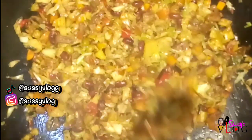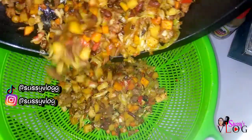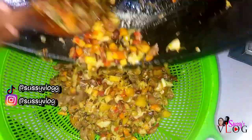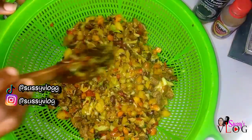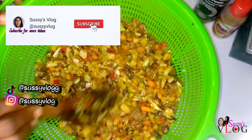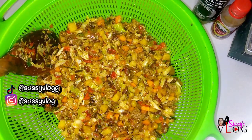I added all my spices in and stirred it up well. Once it was done, I poured my sauce into baskets to drain out all the oil. This also makes the sauce cool down faster. With this method you get that perfect crunch that the thickener doesn't provide. And that is how I make my perfect ultimate meat pie sauce.